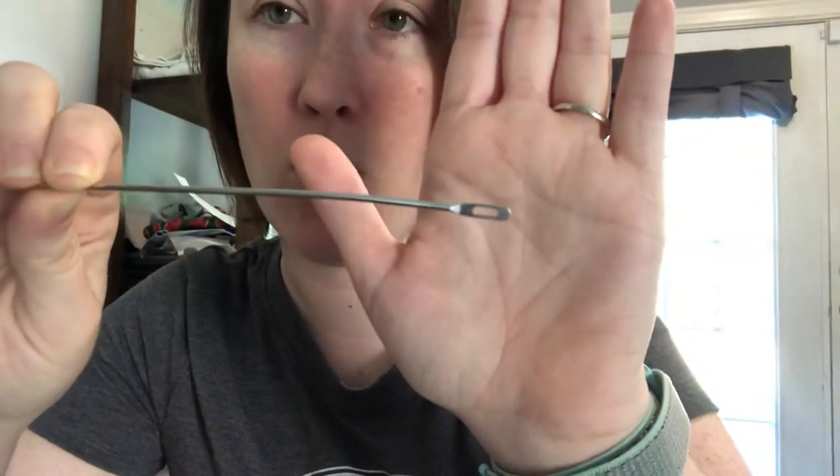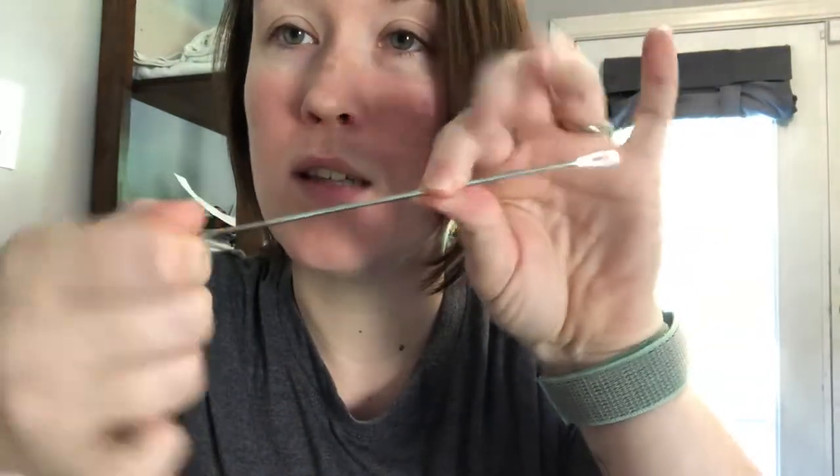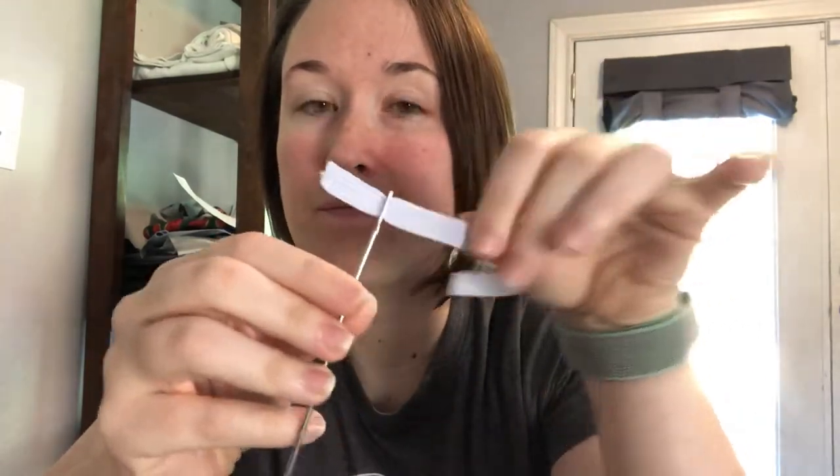Now the fun part is threading them through. I have what's called a bodkin. You can see it has a hole — mine's actually bent, I've used it so much — and it has a little ball on the end to help feed it through. Some people use safety pins or paper clips. I always ended up getting it stuck and was never successful, so I paid a couple dollars to get one of these. All you do is take your bodkin, take your elastic — fold it in half because it's too big to just feed through — and feed it through.